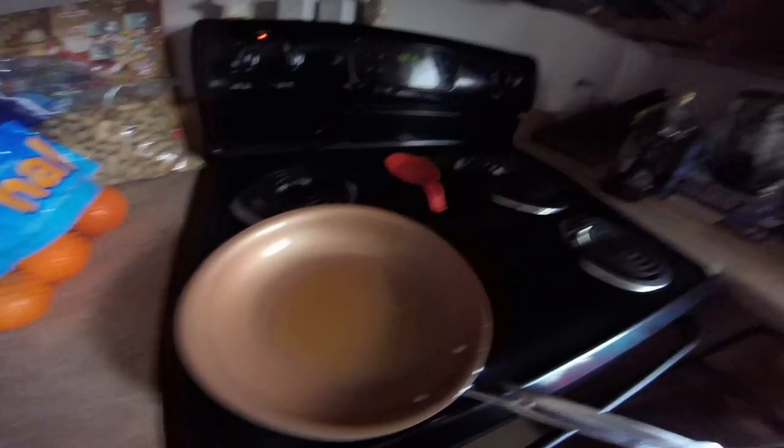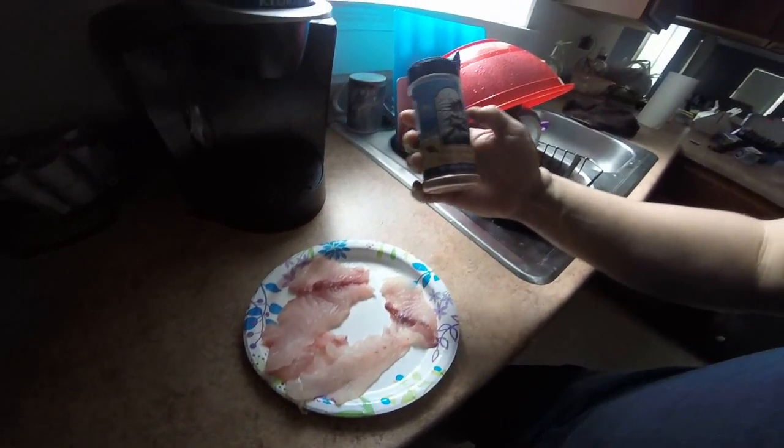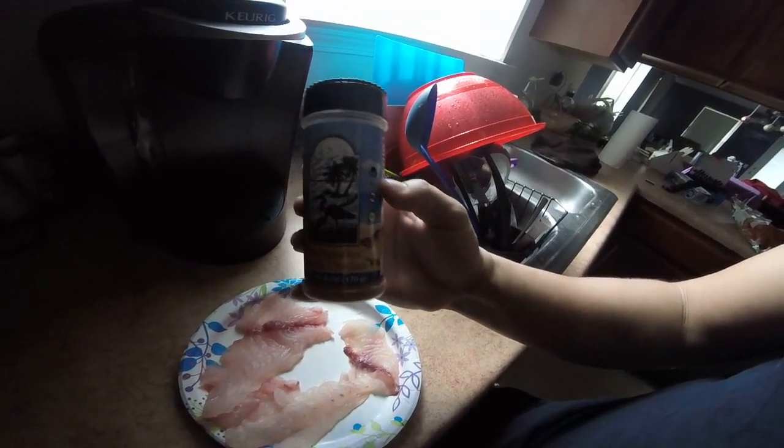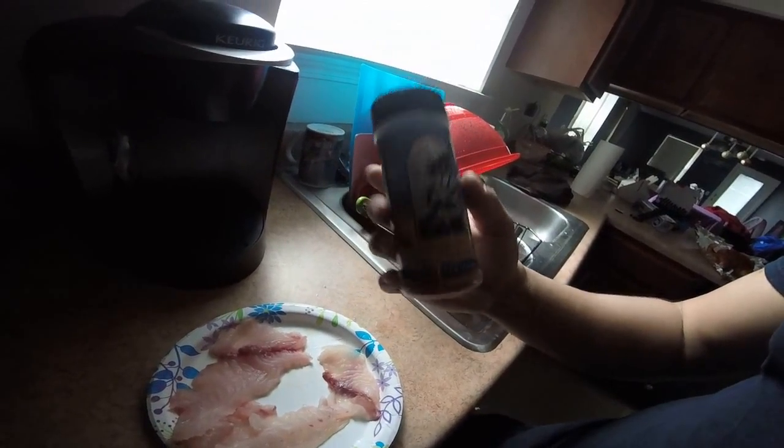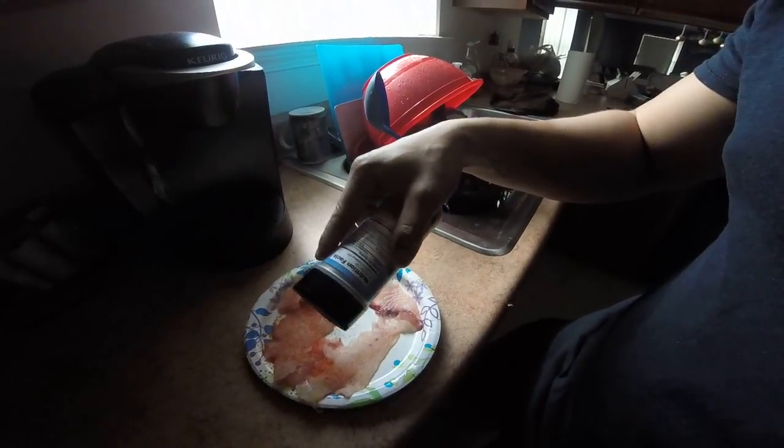We caught the fish, now we're going to cook the fish. Got my oil heating up, got my fillet sheet pad right here. Uses Everglaze fish and chicken — I like it, you guys should try it. Sprinkle it a little bit, not too much, don't want to make it too spicy.